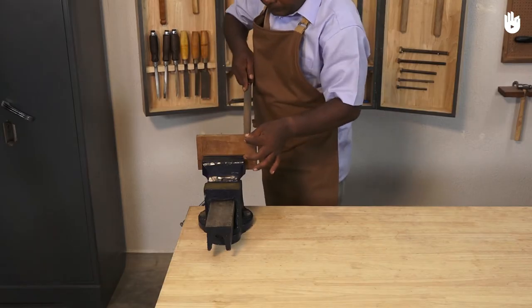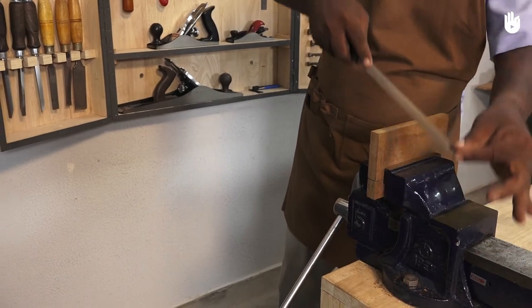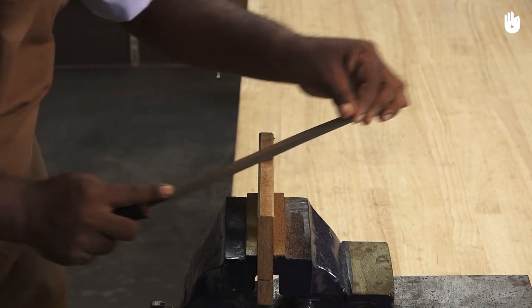You need both hands to use a file. Hold the handle with one hand and the edge of the steel bar with the other. As with other cutting tools, work along the grain.